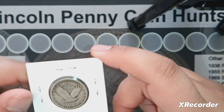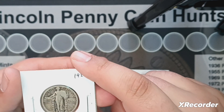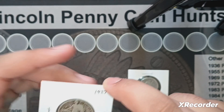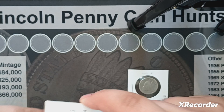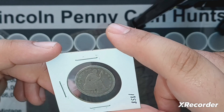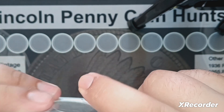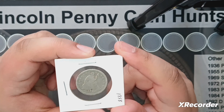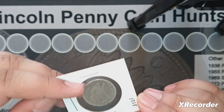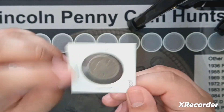I also got a 1927 Standing Liberty Quarter with fantastic detail — full date, lots of detail on Lady Liberty, the stars are all there. Great detail on that coin. But what I was really after is an 1858 Seated Liberty Quarter. I don't own any seated quarters, so I bought the lot mainly for this.